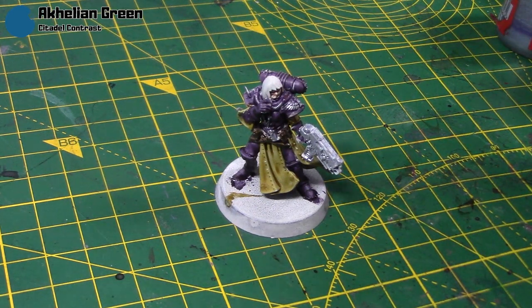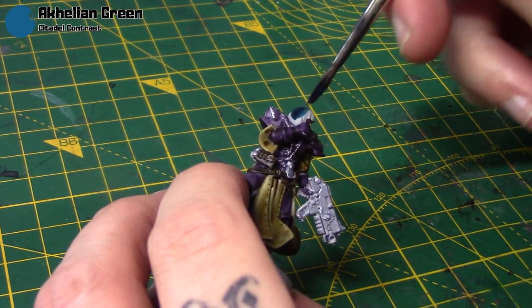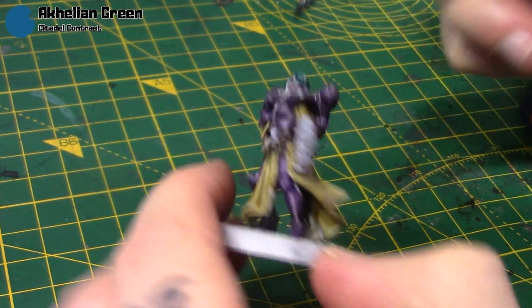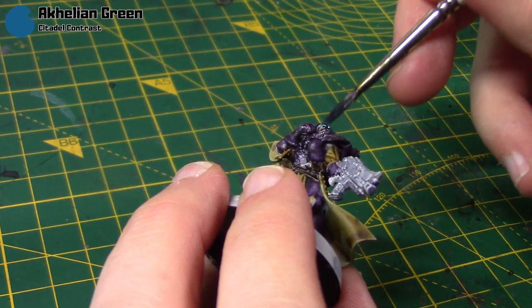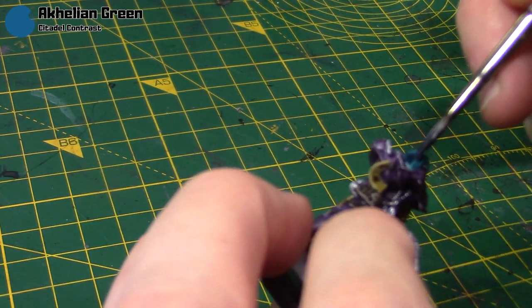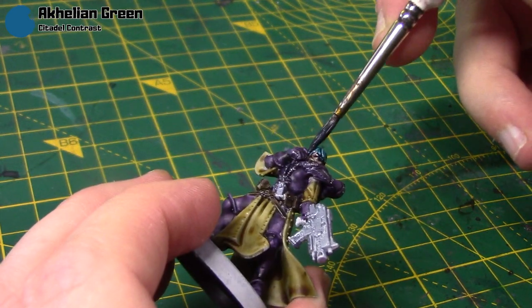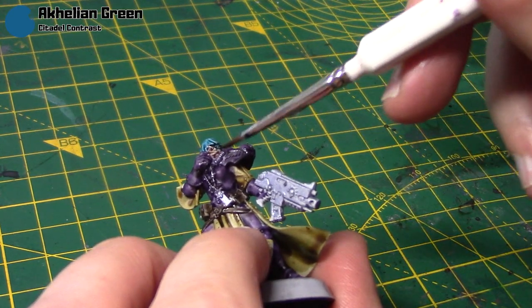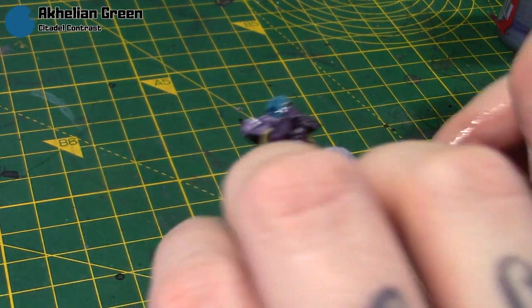For her hair I'm going nice and bright with some Aethermatic Green. You can do any colour on the hair but I think this really stands out against the scheme — I'm going for something quite bright and vibrant and this colour on the hair really helps with that look. I've sort of kept the hair uniform so far but I have considered maybe adding some pink hair or some blonde on more ones as well. A good thing about contrast paints is that because they're so thin, you can suck them back up with a brush if you get any stray colour.